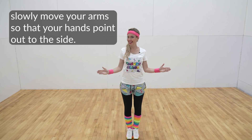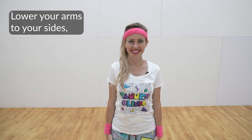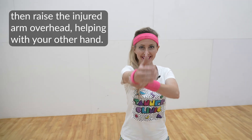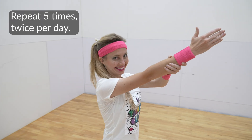Standing with your arms close to your body and elbows bent to 90 degrees, hands pointing straight ahead, slowly move your arms so that your hands point out to the side. Lower your arms to your sides, then raise the injured arm overhead, helping with your other hand. Repeat five times, twice per day.